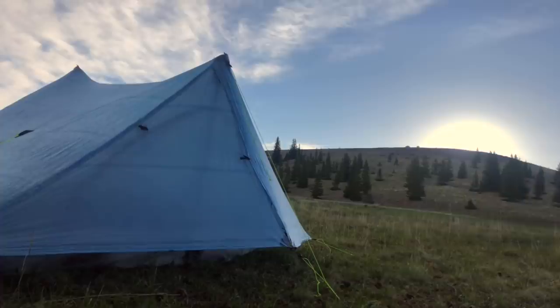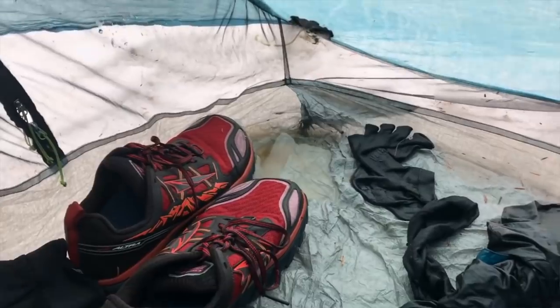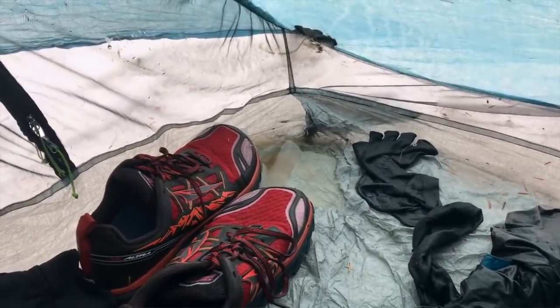For my shelter, I used the Z-Packs Duplex just like I had on the PCT. I wanted to give it a second go because at the end of my PCT thru-hike in Washington, I got flooded out and noticed the tent material was degraded. In talking to Z-Packs, they were willing to replace my tent because it did not last a full thru-hike, which is what their warranty guarantees. So they replaced it and I decided to give it a second go on the CDT.